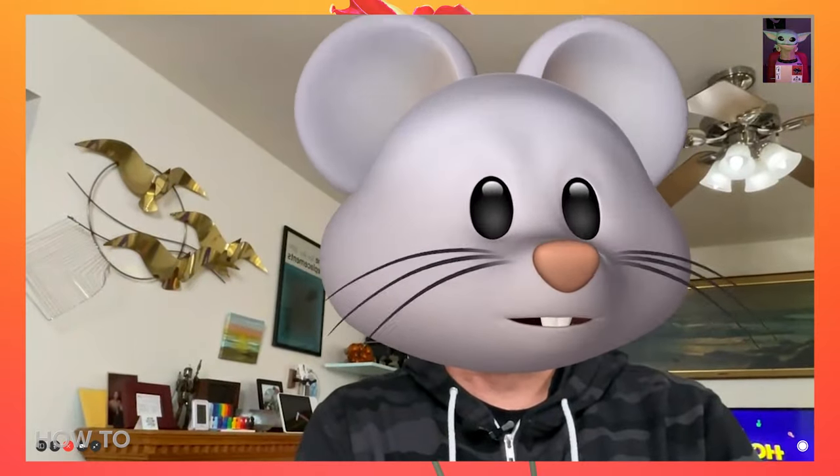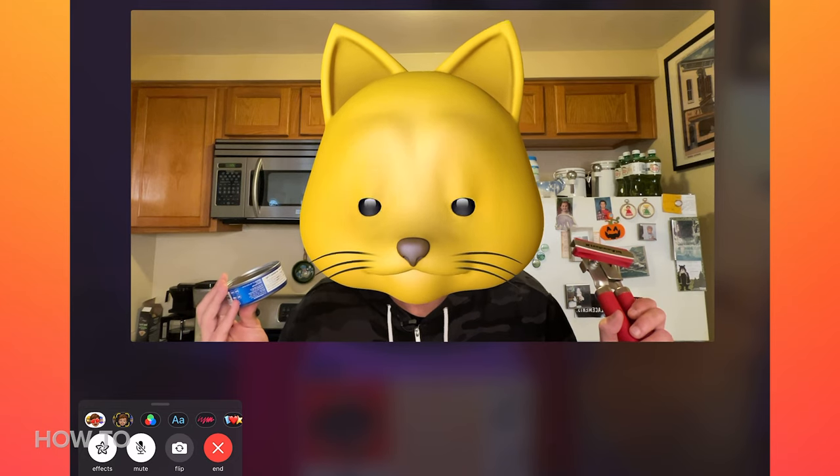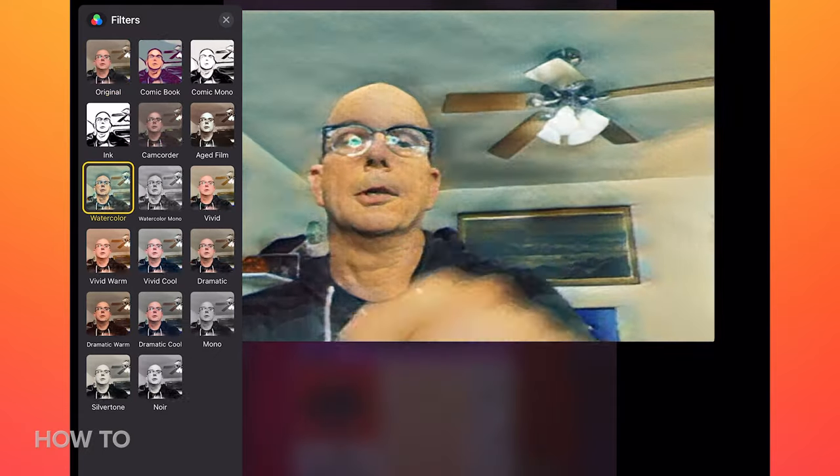I am sad to report that Center Stage won't work with Memojis — so much for my kitty cat cooking show. You can, however, use some of these fun filters. I like this animation-looking one.